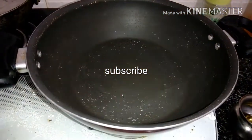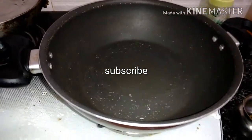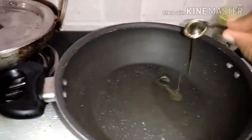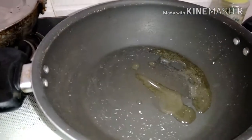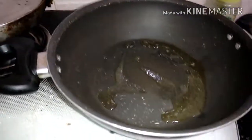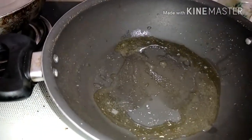Hi everyone, today I'll be showing you how to prepare curry from brinjal which is white. I've kept the pan and I'll be adding oil — you can add five to six spoons of oil. When oil is more, the taste will be good. I'm adding seven spoons of oil because the spoon is very small.